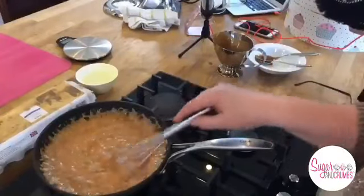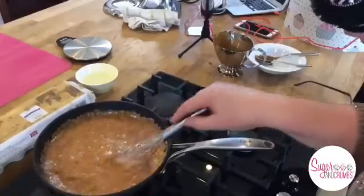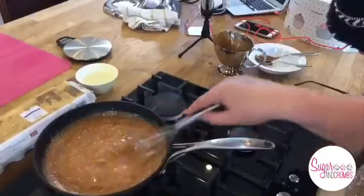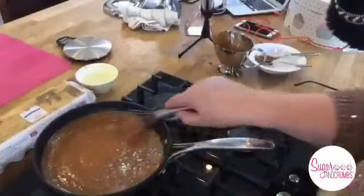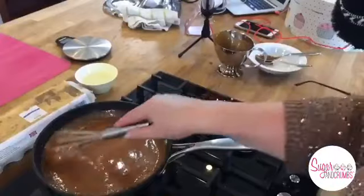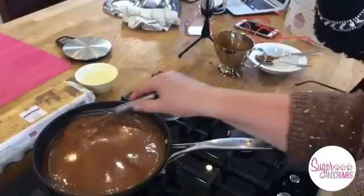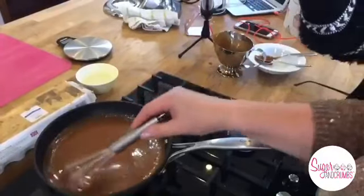So to recap: 250 grams of caster sugar layered in the pan, four tablespoons of water. We simmered that until all the sugar was dissolved. Once dissolved, we turned the heat up until it started to go nice and golden all over. You must watch it because that's when you can burn it. As soon as it's gone golden, take it off the heat, add 50 grams of butter and 142 mils of double cream - that's double cream, not single. Stir gently with your whisk and you must keep stirring.